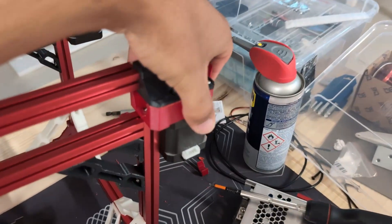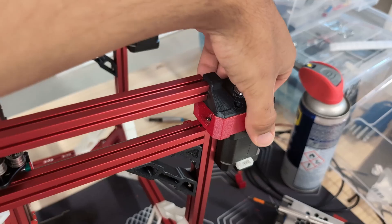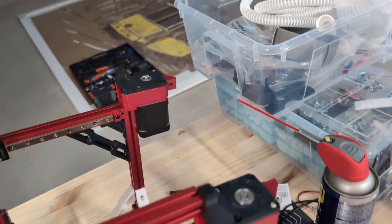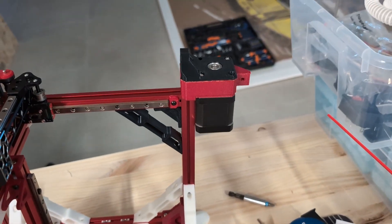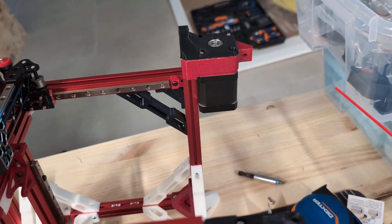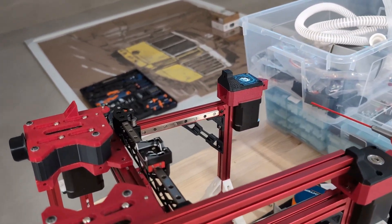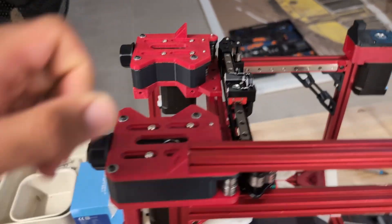I didn't realize this, but my front stepper motors are really loose, so I'm kind of debating whether I redesign the mounts and reprint them or just go ahead with the current setup. That's the progress update so far.